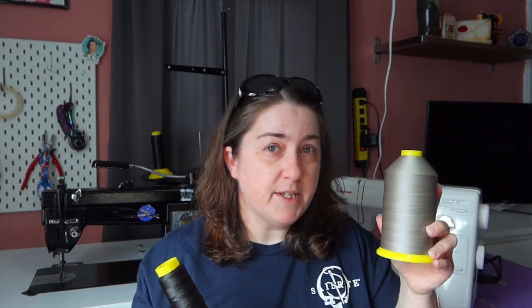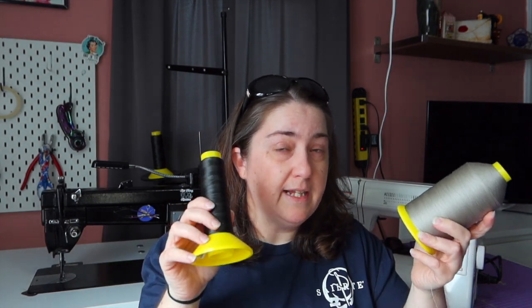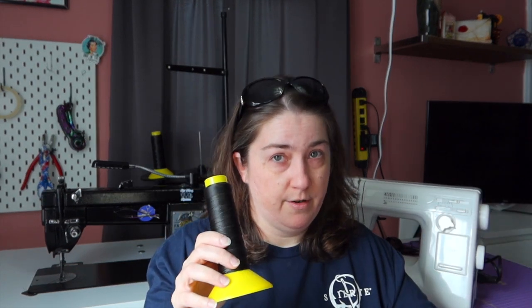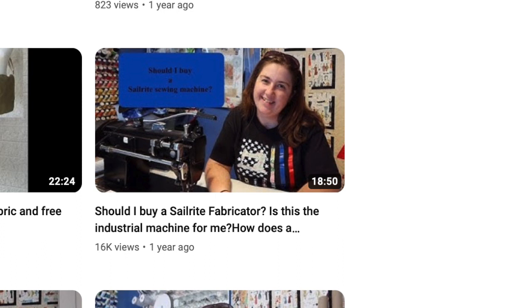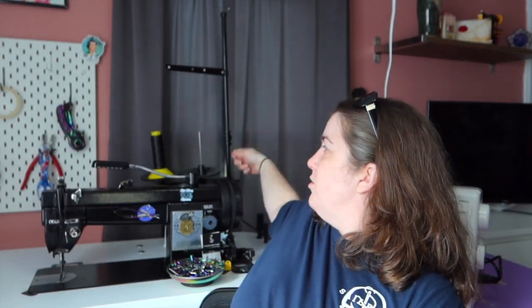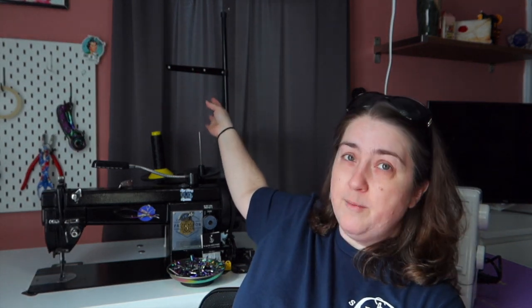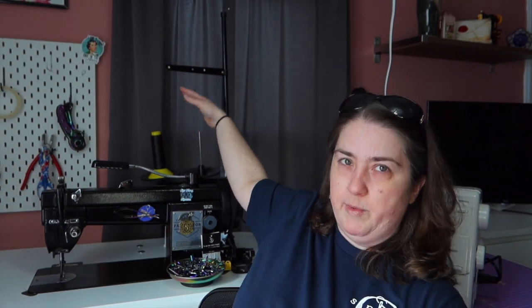I sew on a daily basis — I make patterns, mock-ups, and bags to sell. This is what a cone looks like after about eight months of heavy use. It lasts so much longer. I suggest buying two of each color because you've got one for your bobbin and one for your machine. I kept having to switch the same cone back and forth, which was incredibly frustrating.